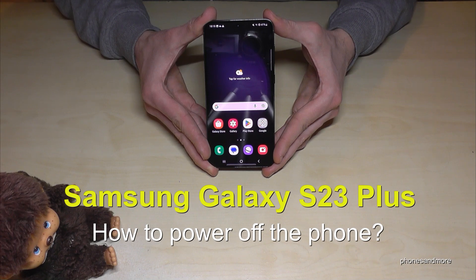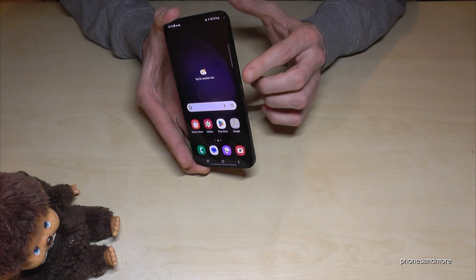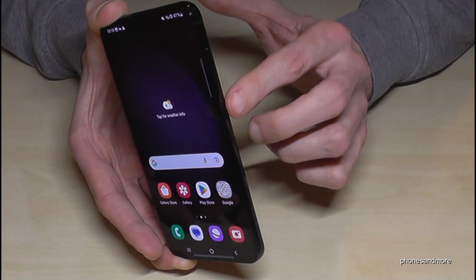Hello everybody. I want to show you with this video how we can power off the Samsung Galaxy S23 Plus. If you've already tried long pressing the power button, you may have noticed that it wakes up Bixby. So how do we actually power off the phone?